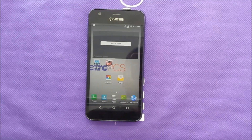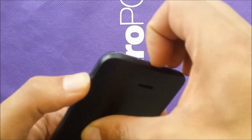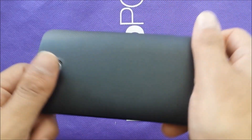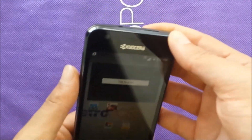This Hydro Wave actually has a removable back, but as you guys can see it doesn't in this case. So what you're gonna need to do if you got that frozen screen — it's very simple and easy.